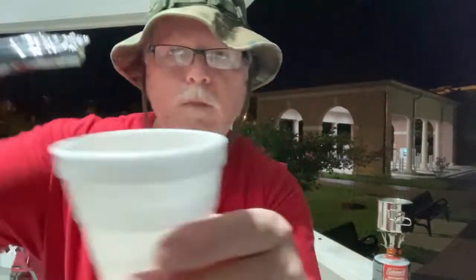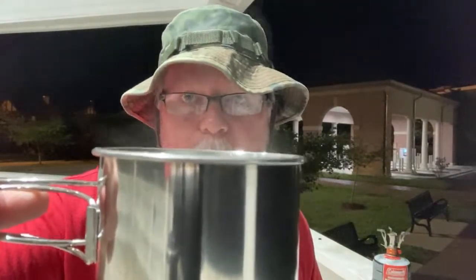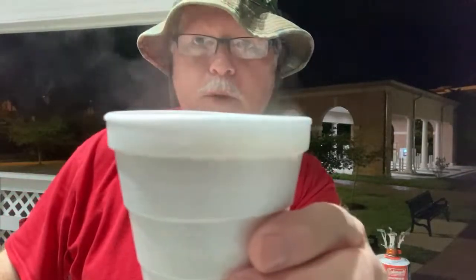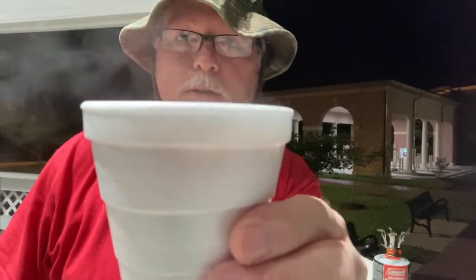All right. That water's a-smoking and Big O ain't joking. I love this stove — $12. You can use this on propane or butane bottles. It's a dual-purpose stove — butane or propane. I like my coffee hot. If this coffee ain't smoking, Big O ain't joking. It's smoking.